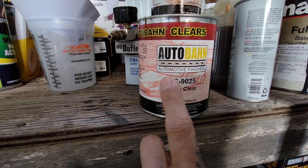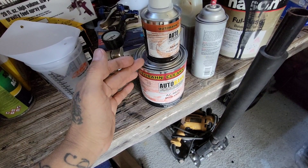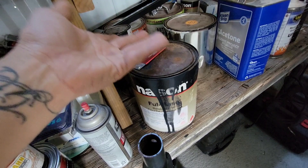This is the matte clear by Autobond and you can find it on autopainthq.com — I'll leave the links in the description. It's the second time I used this matte clear and this time I sprayed it over a custom mix.